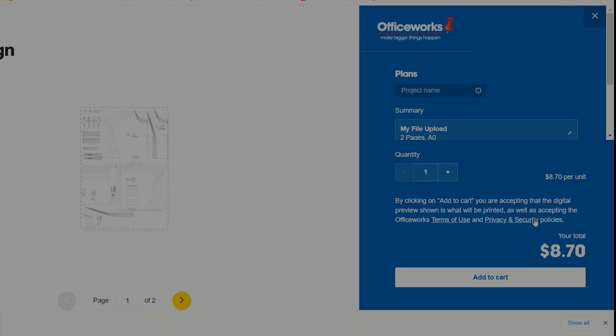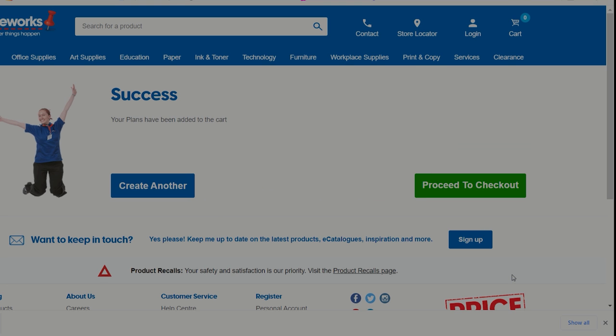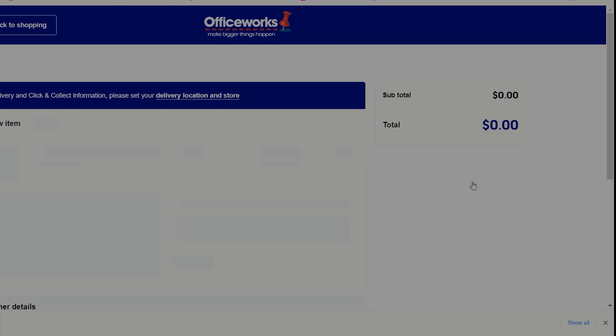Step five is your summary — it shows you've got two pages of A0 size. You can put a project name in there, like Helen's Closet or March pattern, so you'll remember what it is. Then add that to your cart.